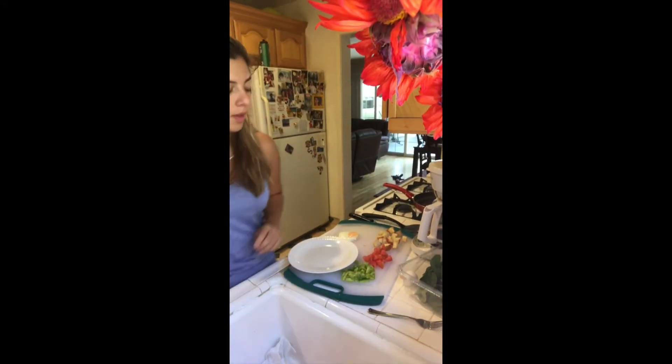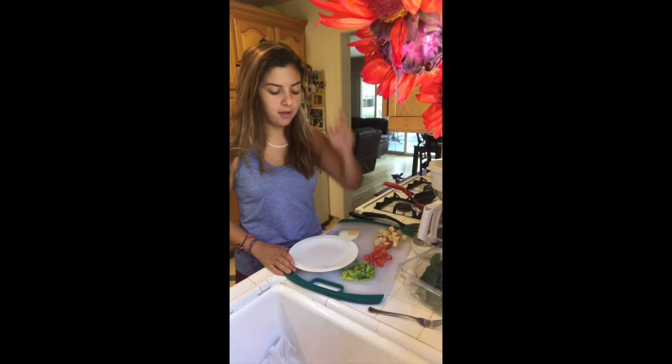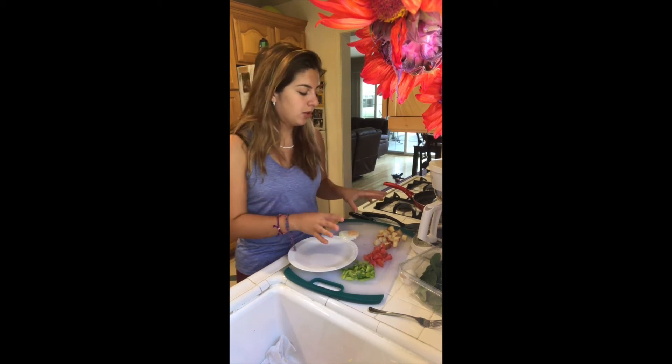The excess white part that's not in line with the shape of the egg that you want — just take that off, it's really easy. Okay, here we are. We are now done preparing everything: the egg is cooked, vegetables and fruit chopped, and we are ready to assemble.